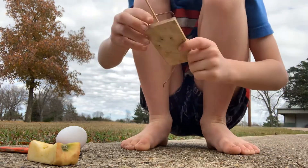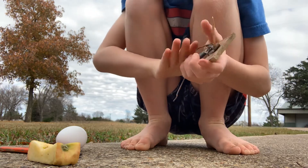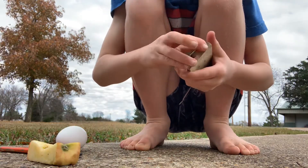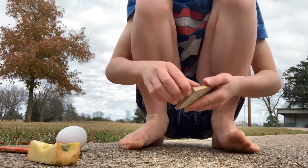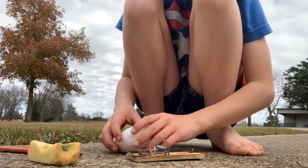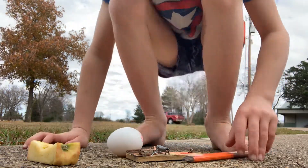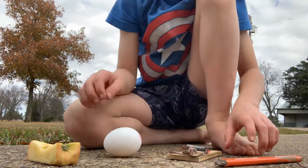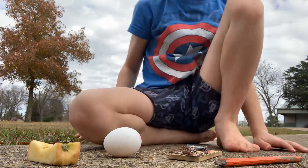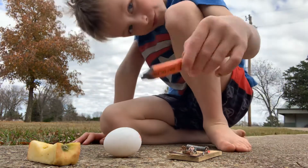Oh gosh, that hurts. Okay, the toothpick — well, it's not great, it got bent a little bit. Now we're going to do the pencil. Put the toothpick over there, now we're gonna do the pencil right there.